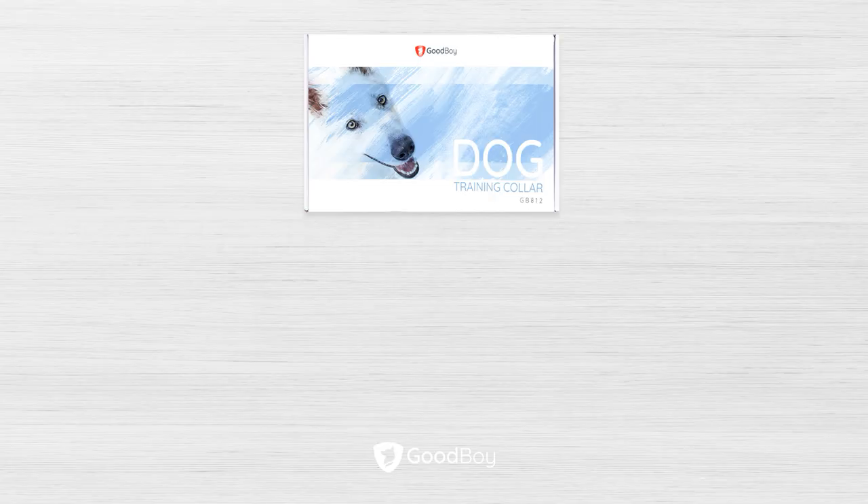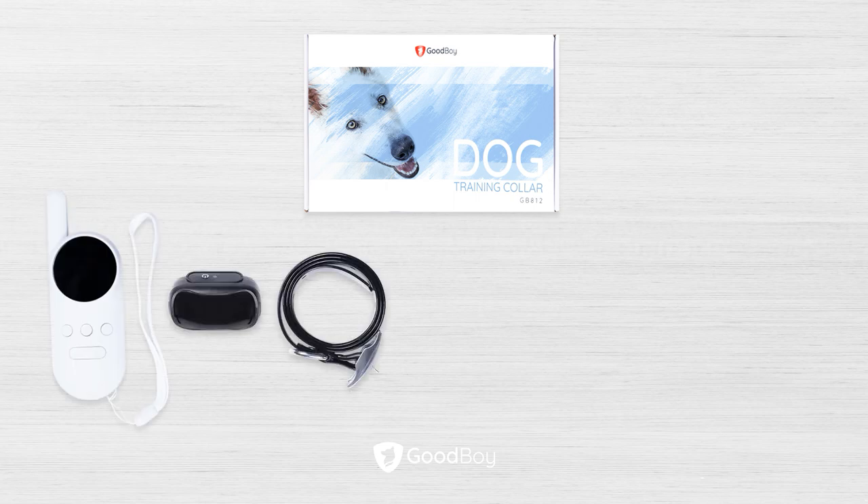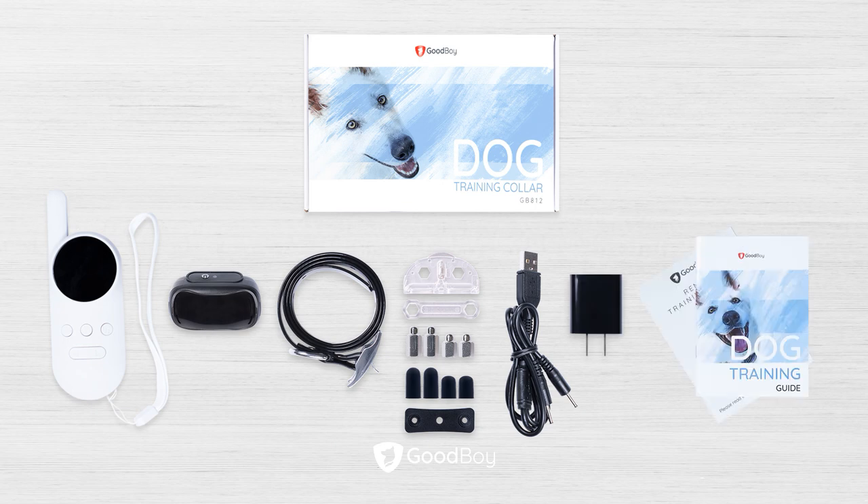The Remote Collar package contains the remote, the receiver, the collar, the test light, the mini spanner, contact prongs, the rubber prong covers, the plastic washer, the charging cable, the adapter, the manual, and the training guide.